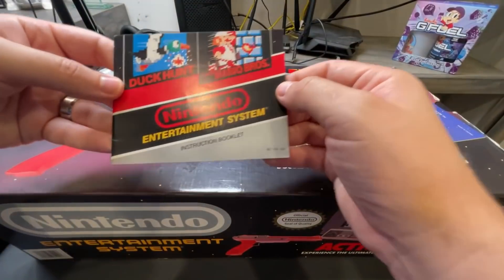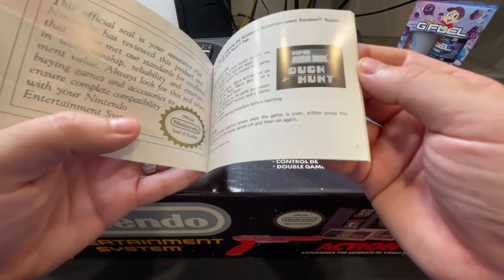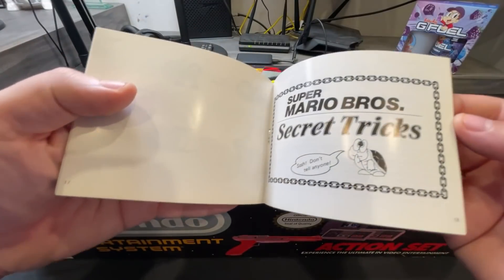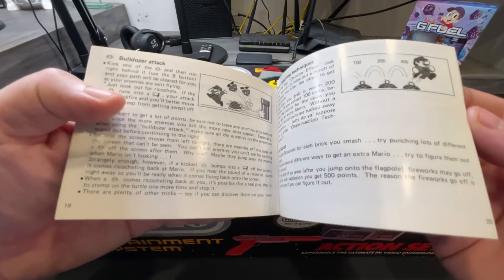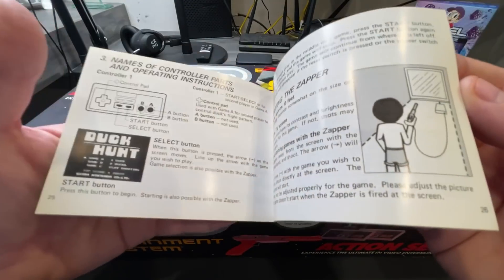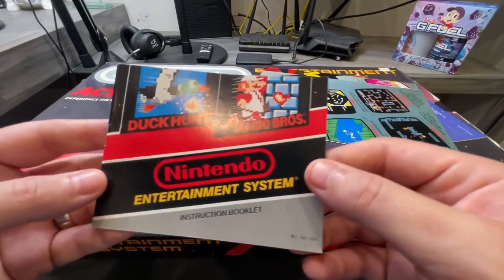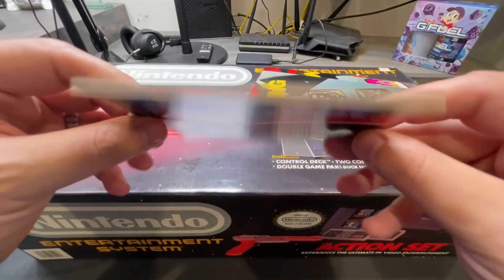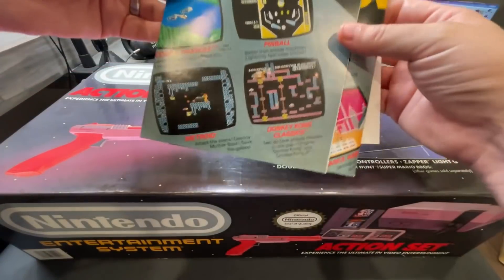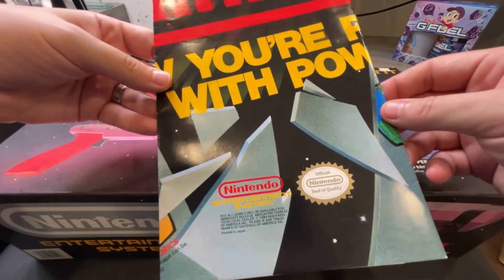Look at this — back when manuals were a thing. I absolutely loved this. This is the official seal. The manuals very quickly became color, but this is going to teach you the bulldozer attack, the chain reactions, everything you need to know to connect it, and also about the game. It would actually teach you how to play the game. This manual is in fantastic shape.